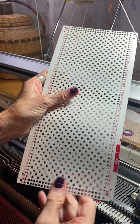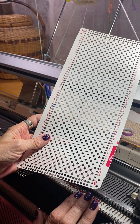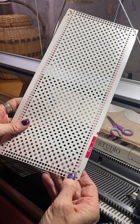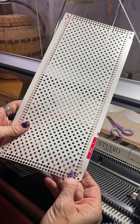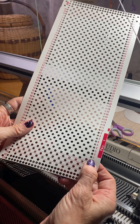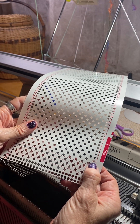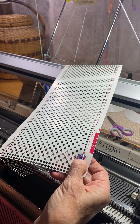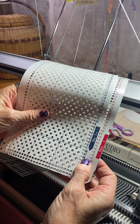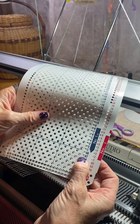All of your Silver Reed type machines — such as the Studio, the Singer, Riccar, Knit Master, and Pfaff Silver — all of them will start five rows below. So one, two, three, four, five, and then between five and six you would be right underneath the one. If you were using a Brother or Toyota card on a Silver Reed machine, you would start two rows below.